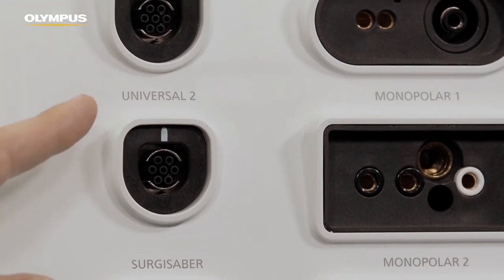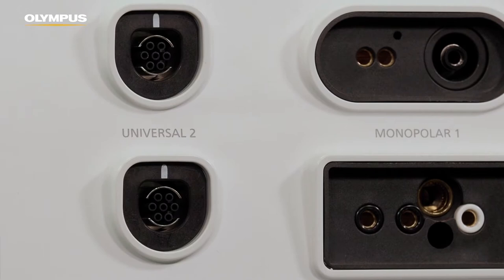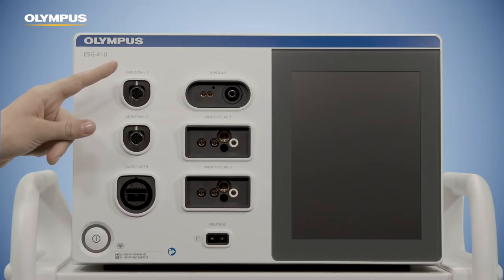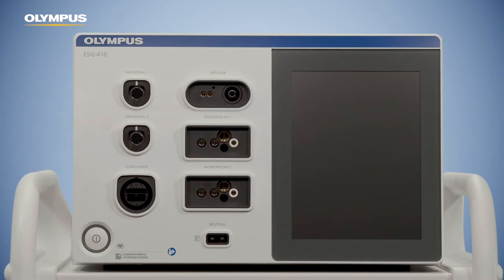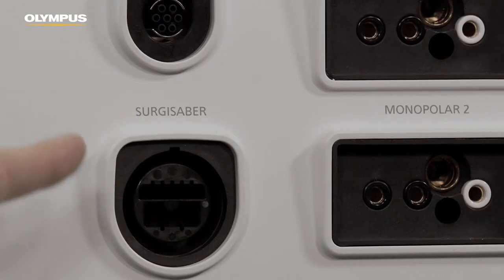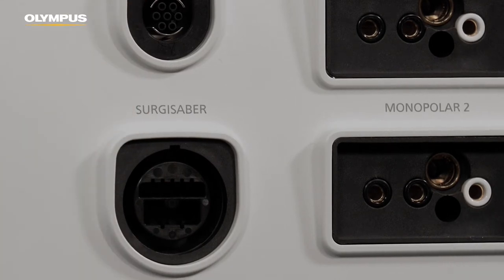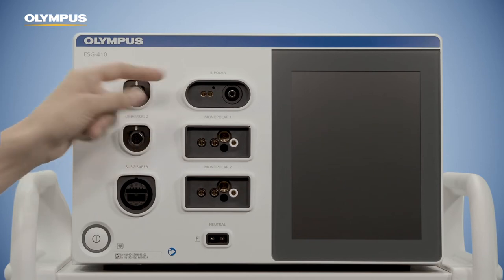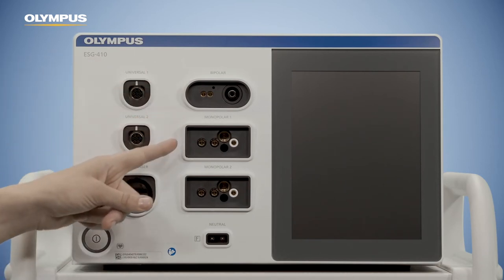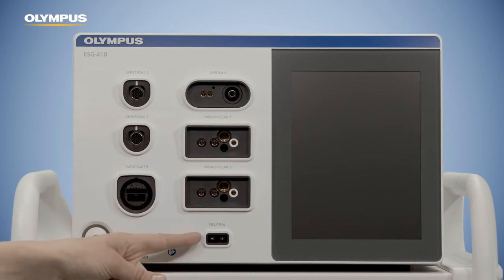You can connect two Olympus proprietary instruments using the Olympus Universal socket. The Universal socket is used for Olympus electrosurgical products and features instrument recognition. To the Sergisaber socket, no instrument can be connected for the time being. You can also connect one bipolar instrument, two monopolar instruments, and a neutral electrode.